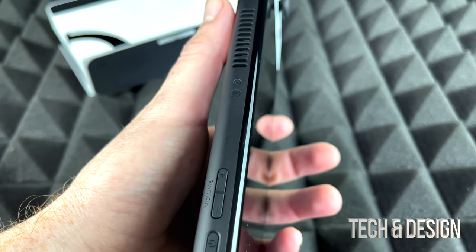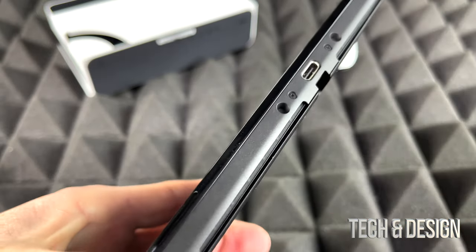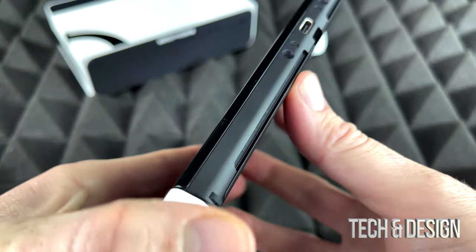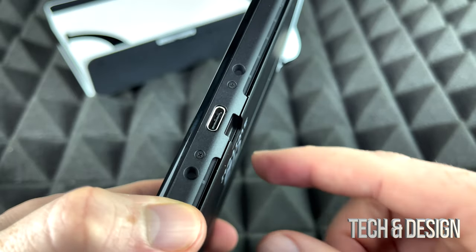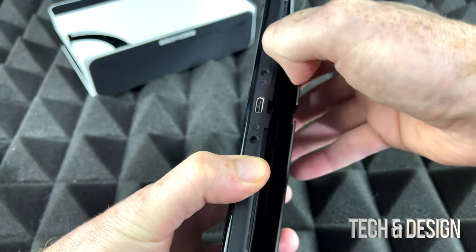If you take a look at the top we have the power button and volume buttons. We can connect a headset right there, and there's the game card slot. By the way, you do not need to purchase game cards — you can purchase games online and just download them directly to your switch.